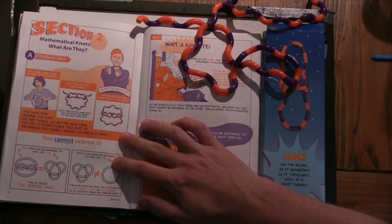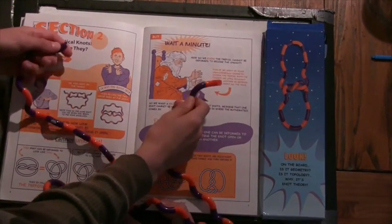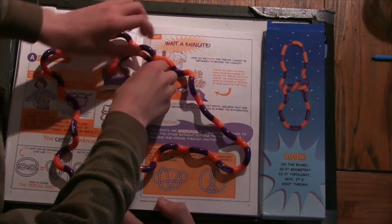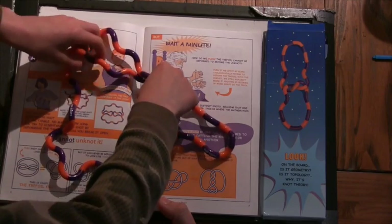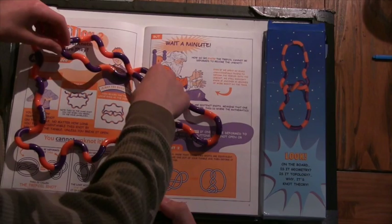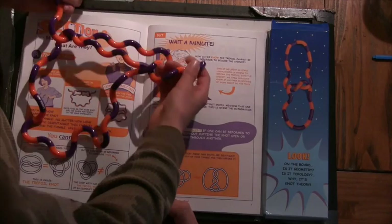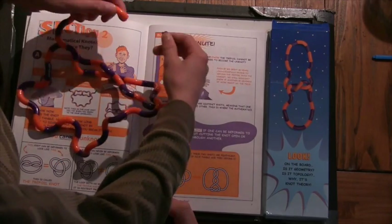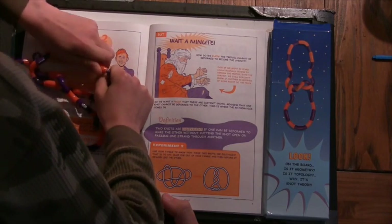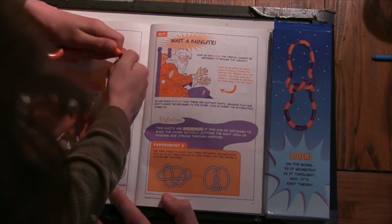The trefoil knot. How do you make that knot? You start with this, and then you go up, and then the ends across like this, and then this one goes down and this one goes up like this, and then you hook up. It's just a basic knot that you use. It says here, use it to tie your shoelaces.